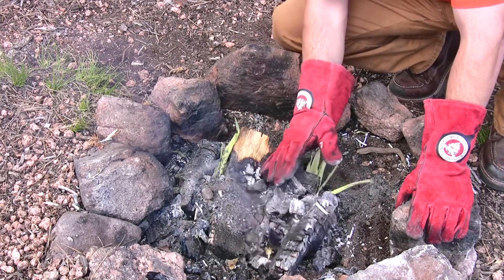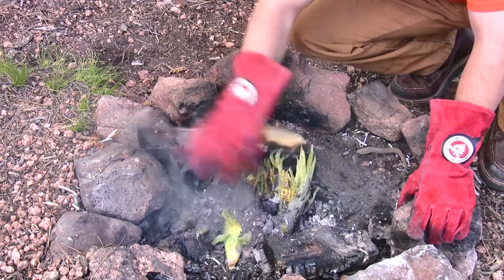I'll turn the ears every five to seven minutes so they get even heat.